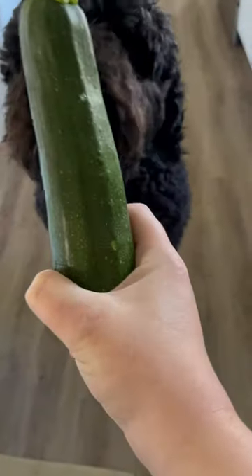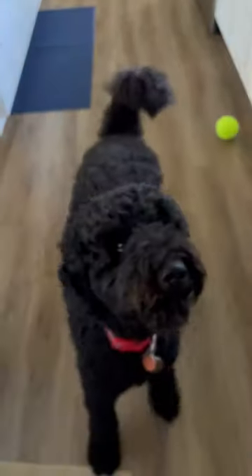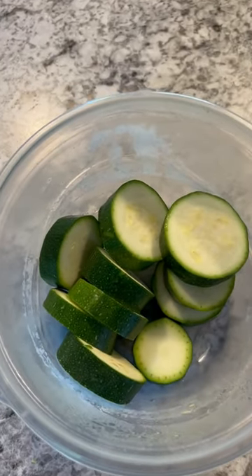This is a zucchini. We're gonna feed it to the fish. Cut zucchini into little pieces.